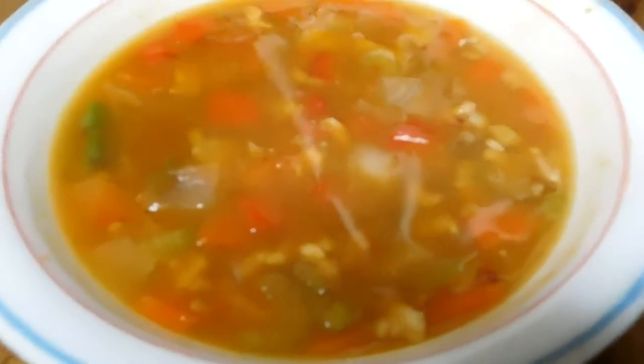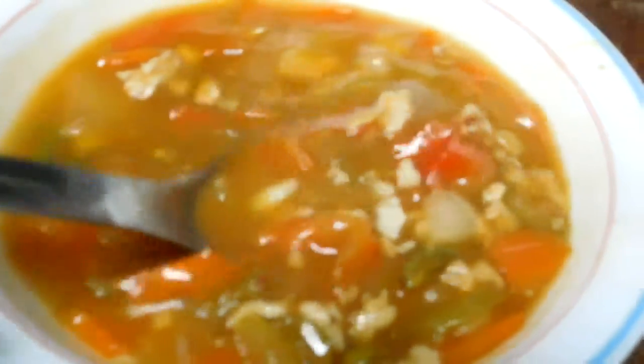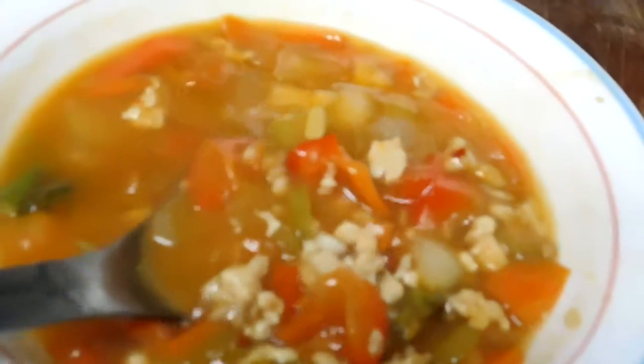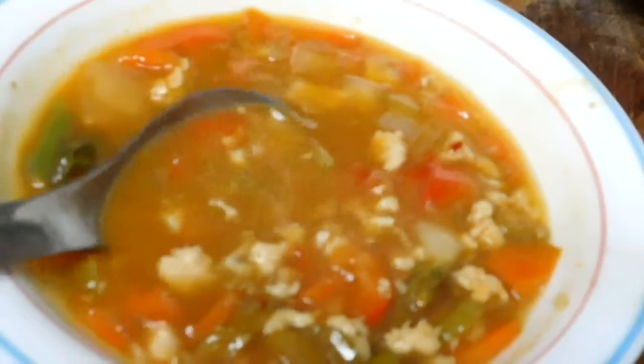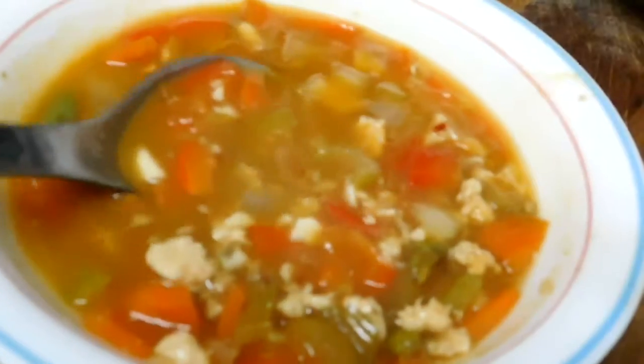There's our hot and sour soup — chicken hot and sour soup. There are some things missing from the regular traditional Chinese vegetables, but I've got the broth right and the chicken flavor. The overall combination of the hot and the sour, the Worcestershire, the garlic, and the ginger — a lot of garlic, a lot of ginger.